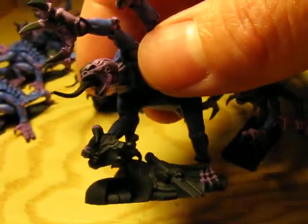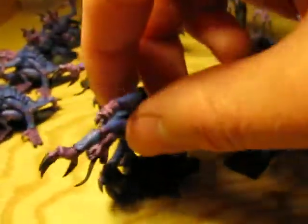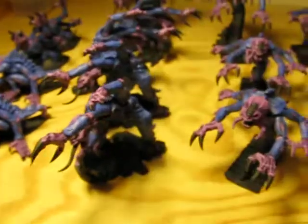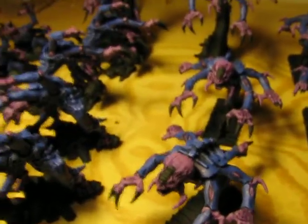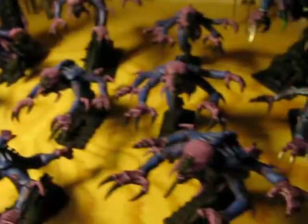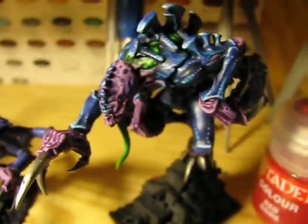But they're not all going to be holding just Blood Angels helmets and such — they're going to be different chapters of Marines that they've managed to slash and kill their way through. Still working on them. Slow but sure.